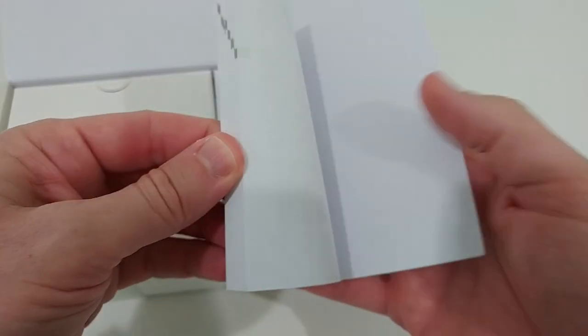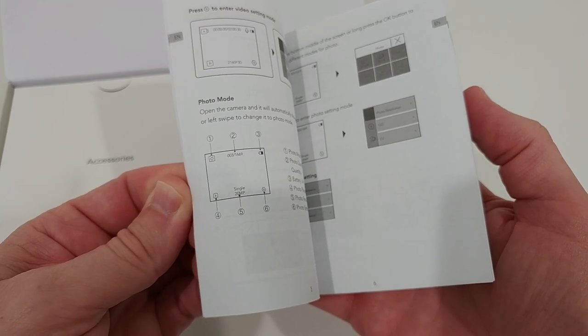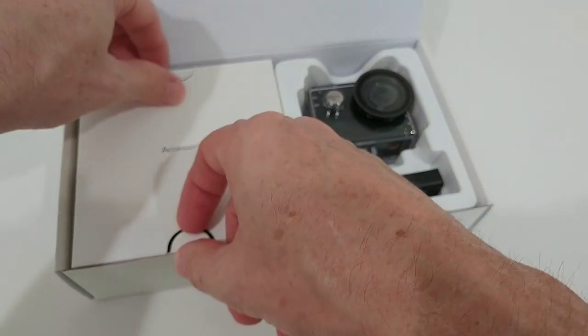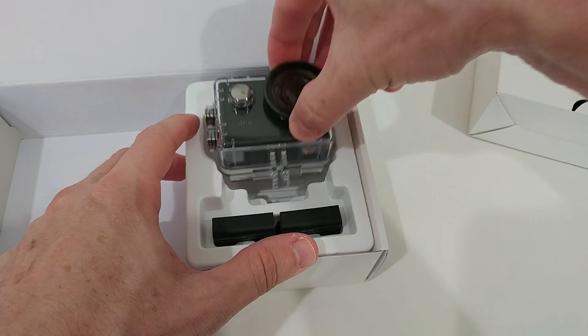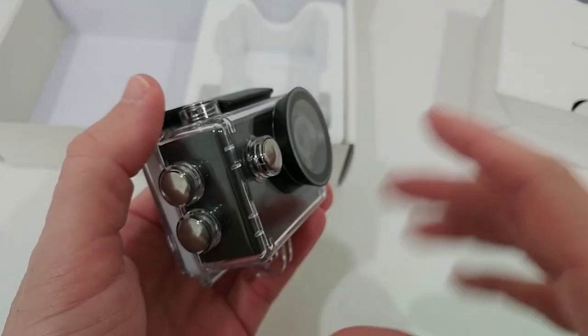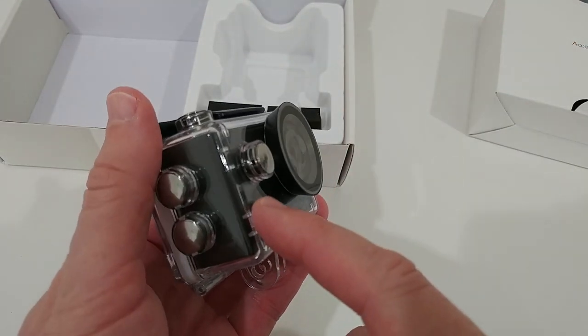Let's open the box and see what we get. We get the full user manual which describes everything in detail, and it comes with a lot of mounts and accessories. First, let's start with the camera — a beautiful, really nice case. We have the four standard buttons.